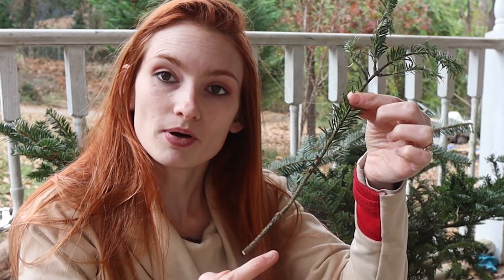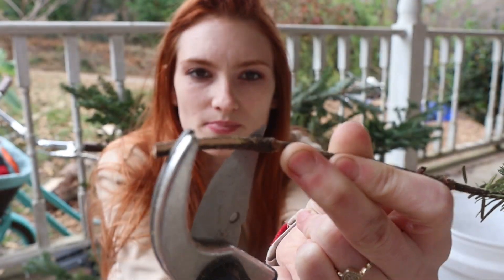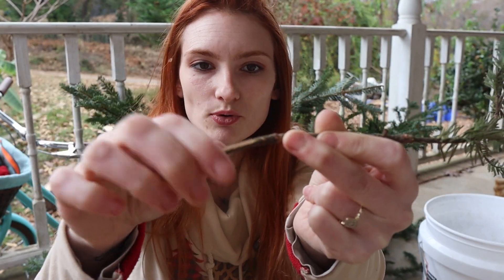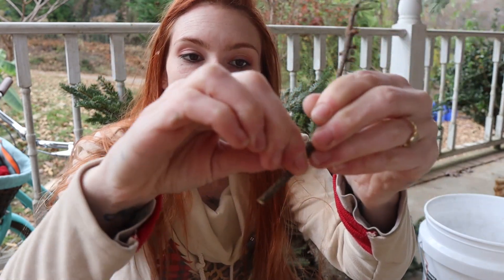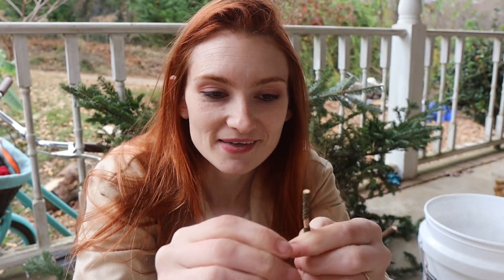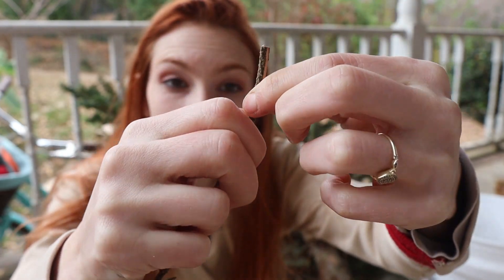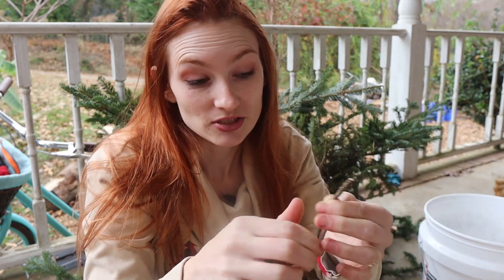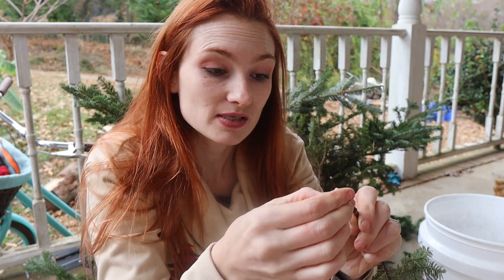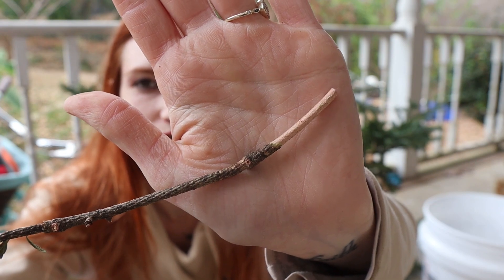We are going to strip the bottom part of its bark. You can do a razor blade — I'm just going to be using my pruners, cutting around in a circle. What I am doing is stripping the bark off of the bottom inch or so. By creating the round cut around and then skinning off one side, I should be able to just come through and pick it off and around — just the bottom part of the bark. We have stripped off about an inch and a half or so of the bark.